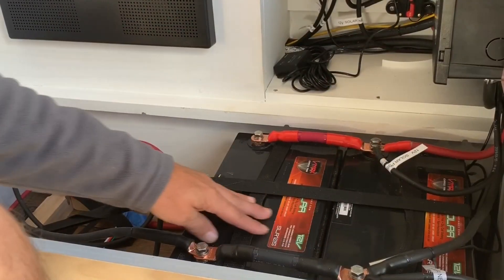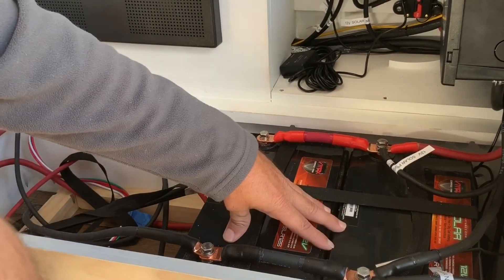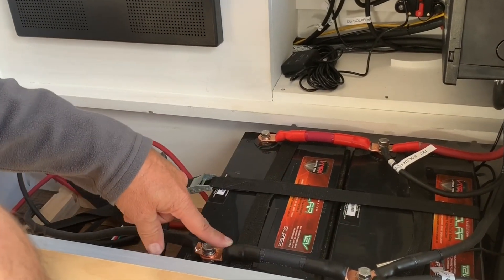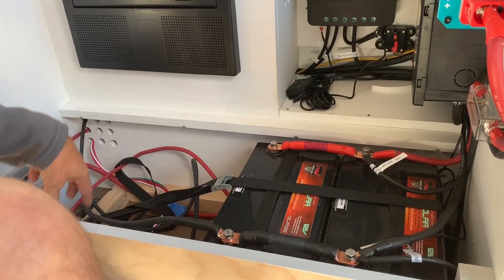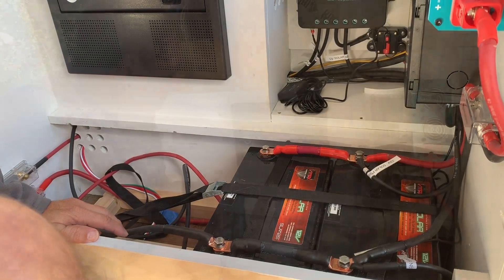Our plan is to have four batteries. Right now we only have two in. We have them connected in parallel, so we're going to have all the negatives connected together and all the positives connected together for a 12-volt system.